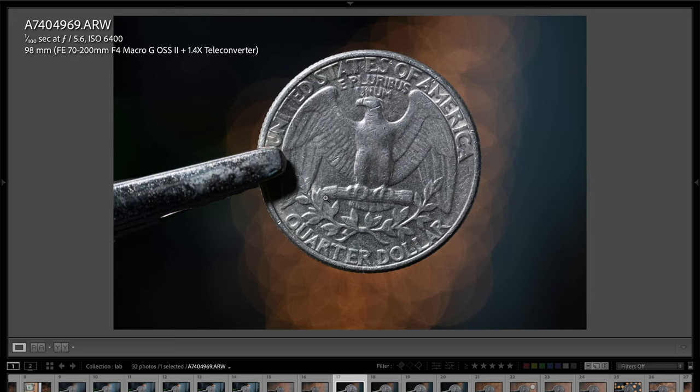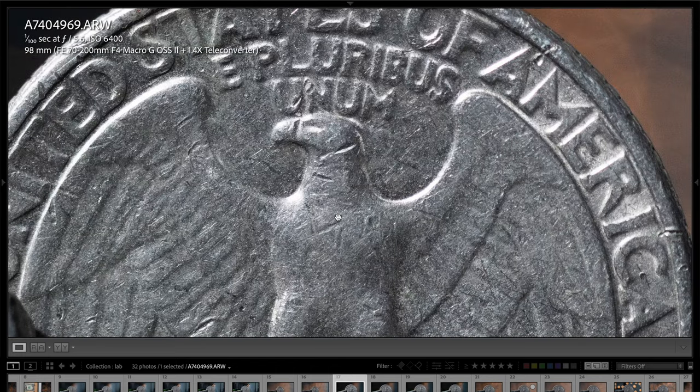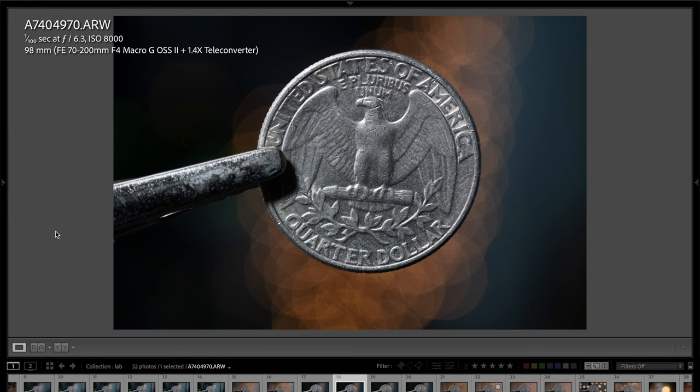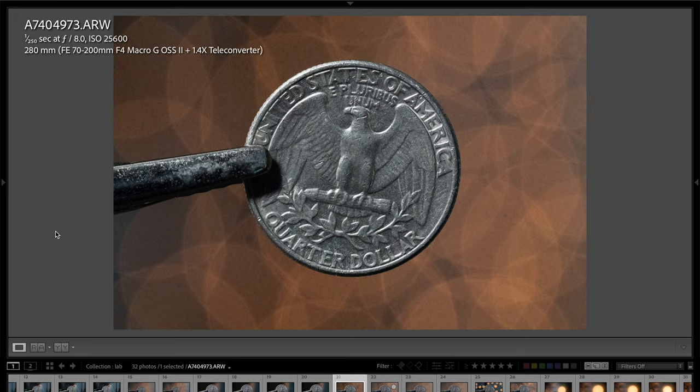Now looking at the 1.4x teleconverter results: the EXIF shows an effective focal length of 98mm even though the lens is set to 70mm. You can see there's virtually no noticeable loss in sharpness — remarkable. For reference, I used a 2x teleconverter on the original 70-200mm f2 lens and definitely noticed a loss in sharpness, so the 1.4x is clearly sharper. With the teleconverter, the maximum aperture is now f5.6 due to losing a stop of light. At 280mm effective with the 1.4x, the telephoto compression really makes the bokeh balls pop.